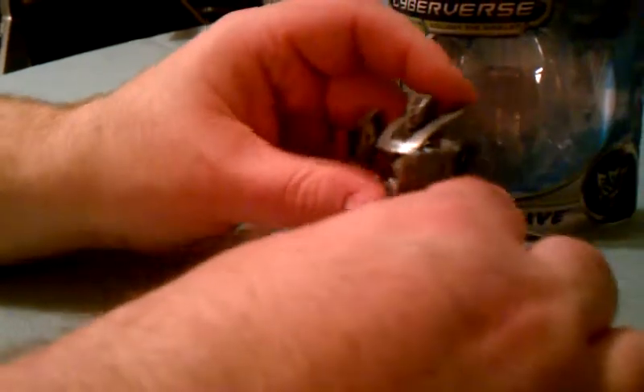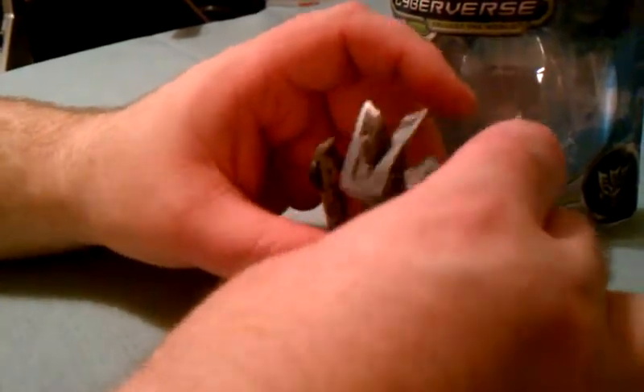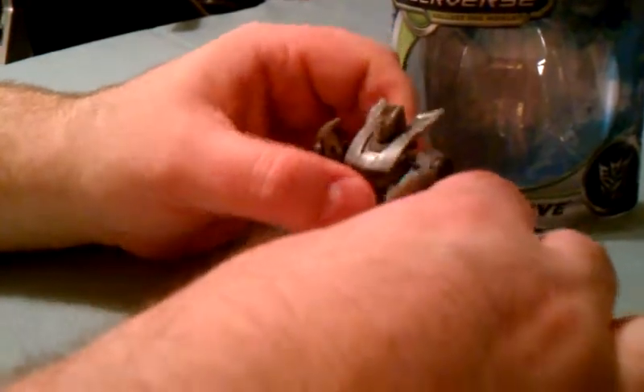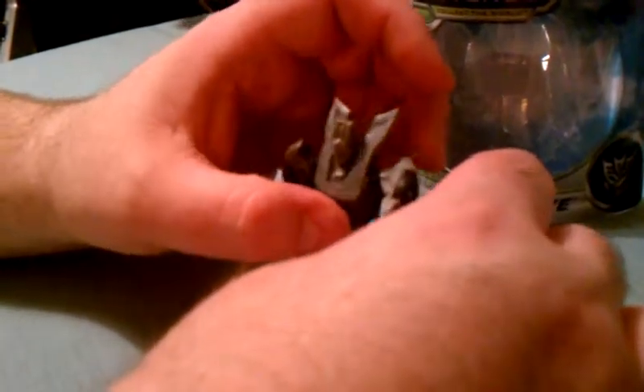Let's see if we can get him to stand. Some of these little guys don't like to stand very well. He's not going to stand on his own.